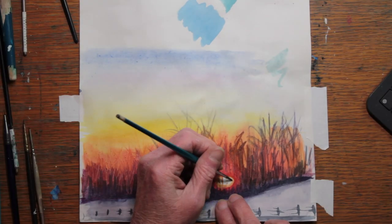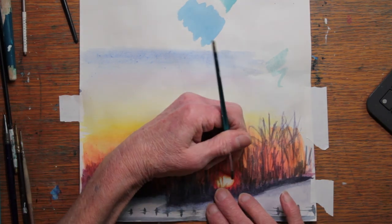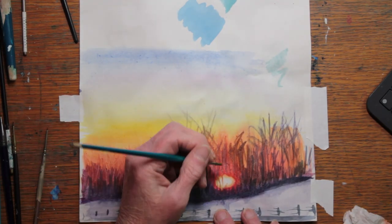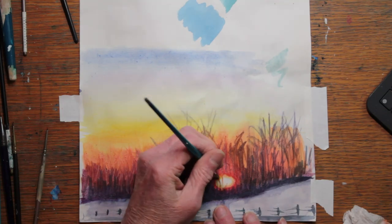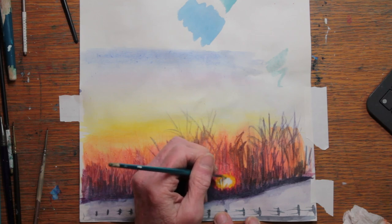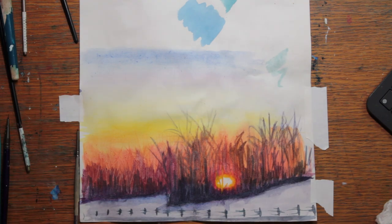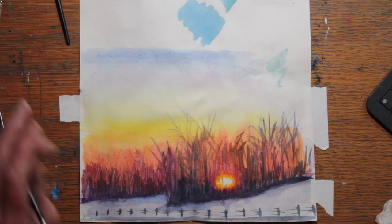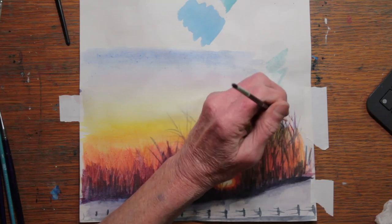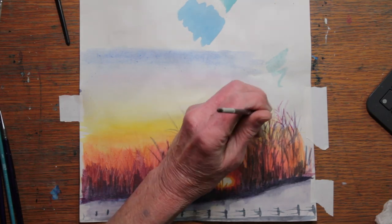After it dries a little bit, I begin working through the sun area. The trees are so bleached out by the color of the sun that they're being done in permanent rose and a little bit of purple lake. I also soften the white edge of the sun. And then, with a very thin brush, I come in and begin to add some extra twigs and small branches along the top.